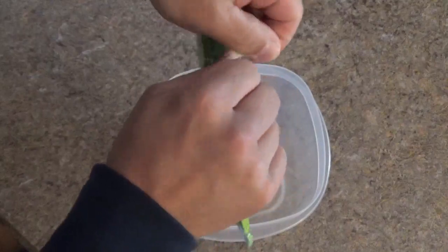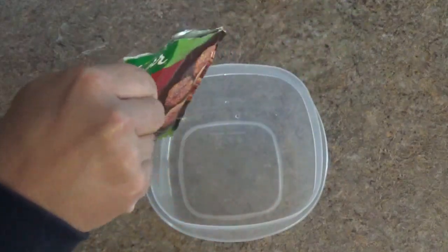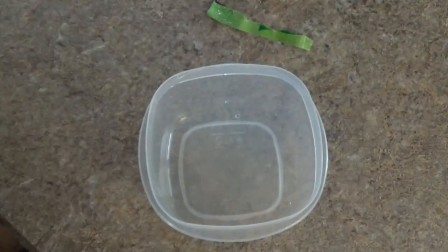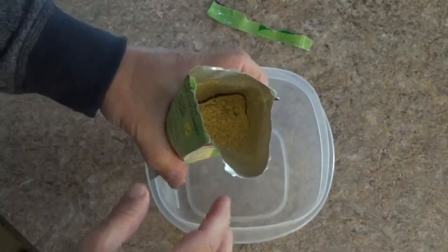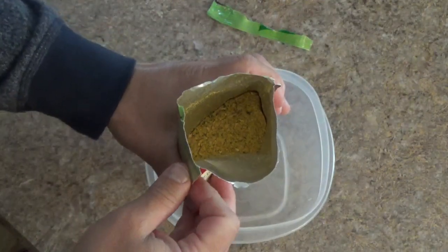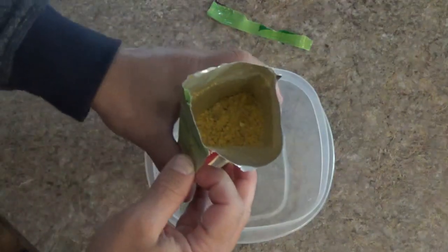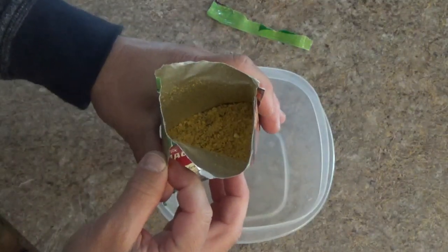Let's crack this baby open. It smells exactly like a Lawry's seasoning salt. Yeah, I just paid a buttload of money for Lawry's seasoning salt.